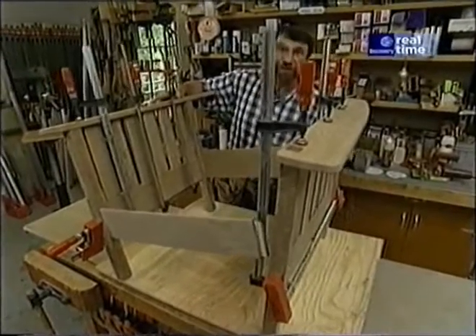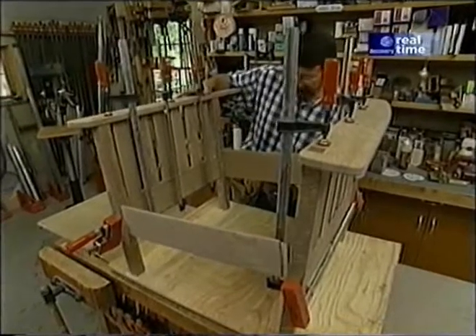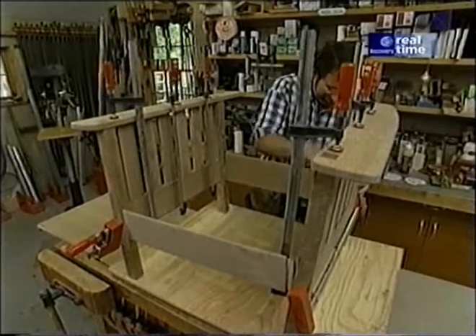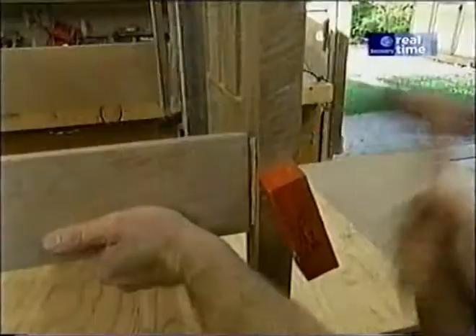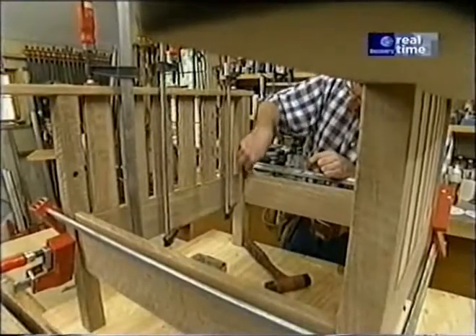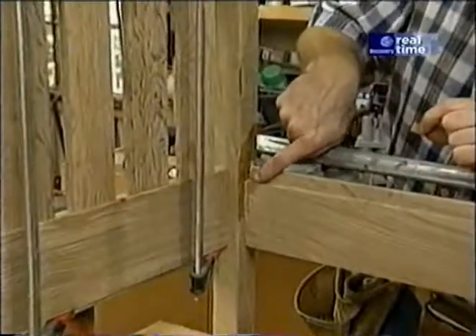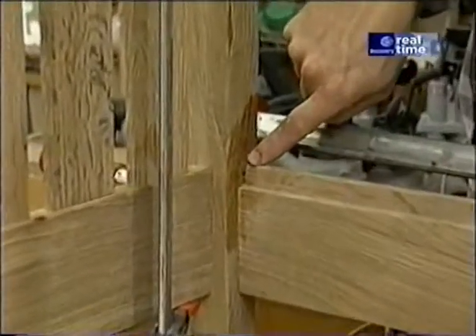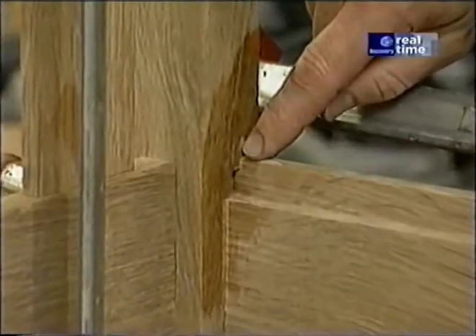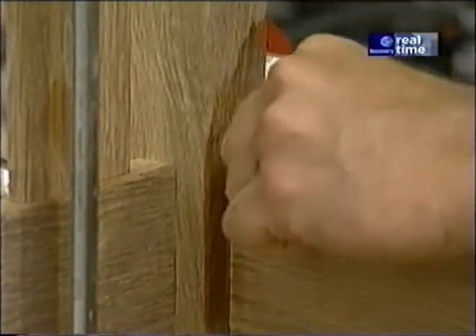This is the point where if all my cuts are square and true, everything is going to fit together perfectly and the chair will be square. There's one tiny detail left: a little bit of the mortise remains because of the rabbet in the front rail. Even though it will be hidden by the cushion, I just want to put a little piece of wood in there to fill that void.